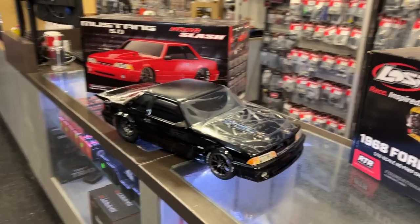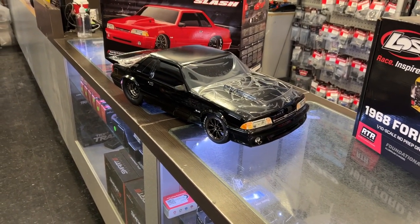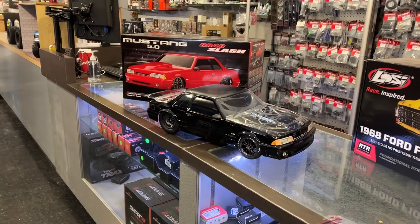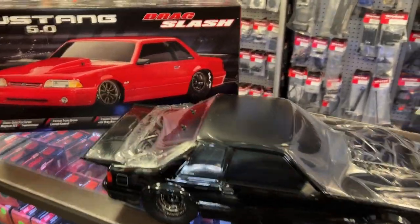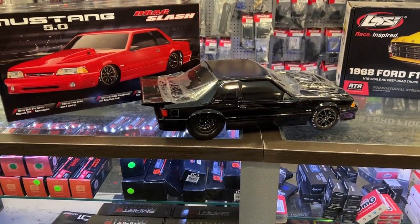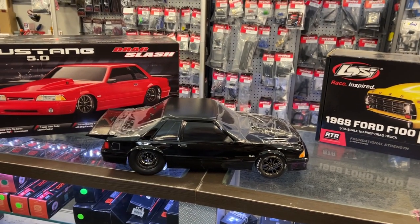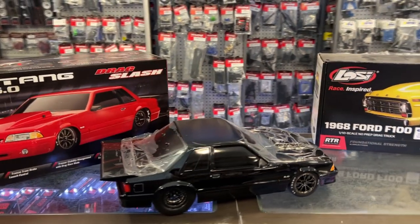I know a lot of my friends will go bananas on this car because they all owned one when they were young. I'm not saying I'm old, but it does show my age. If you are looking for something completely different, this would be your niche — the Mustang 5-liter drag slash with heavy-duty Pro-CVs and Magnum 272R transmission.